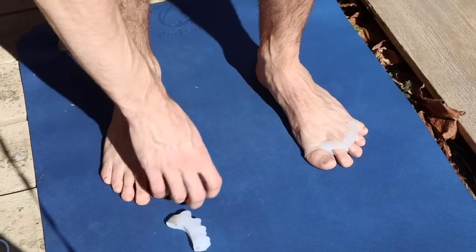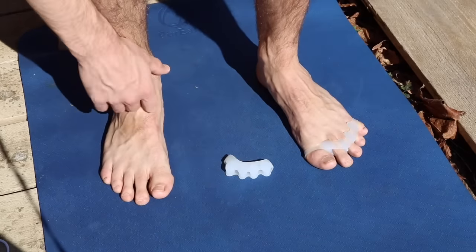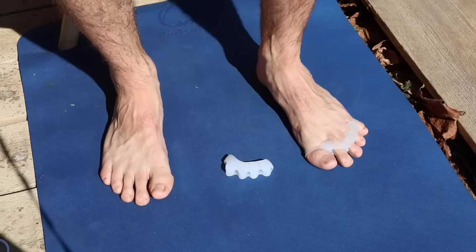And that is a little bit of a summary of why toe spacers are a good, affordable option for just improving foot health. If you have any further questions, please comment below. And as I said, I'll link a couple of exercises that you can work with alongside using toe spacers at home.